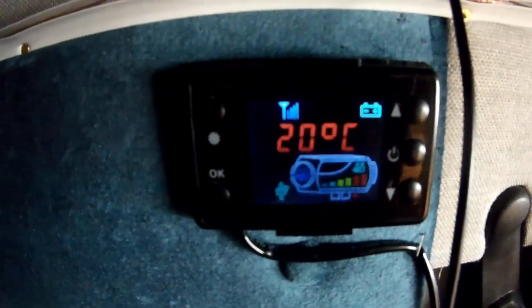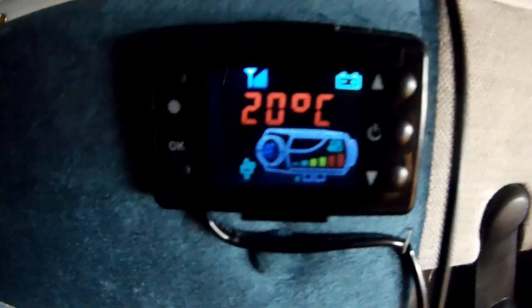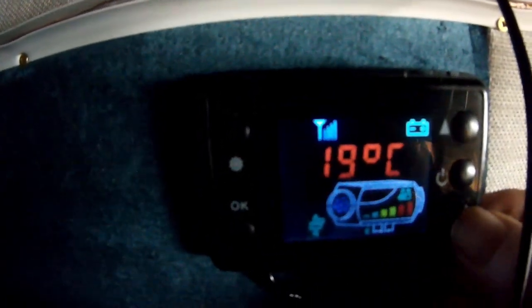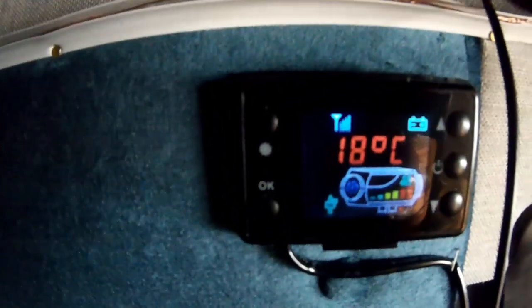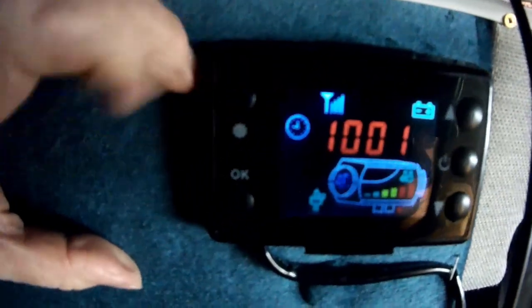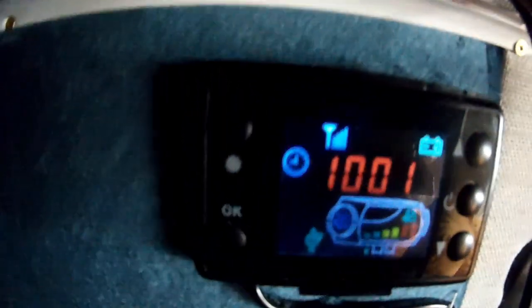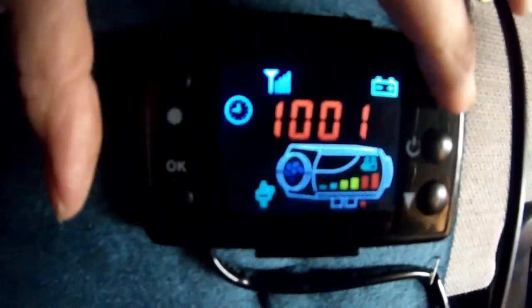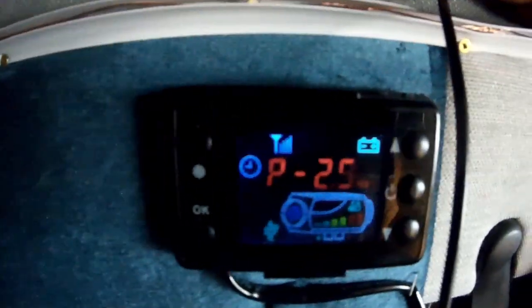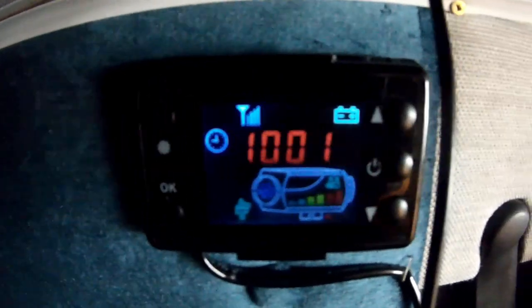If you want it to be an automatic function, this is what I found so far. I'll turn the temperature down to about 19, maybe 18. Once it's there, I'll press the up arrow, hold it down, and then press the set button — I need two hands to do this. Now you get a reading that says P 2.9.